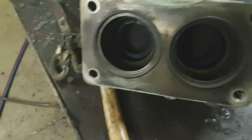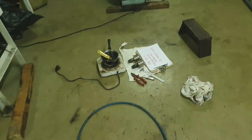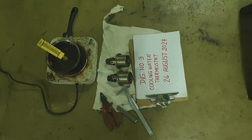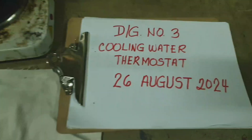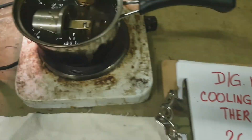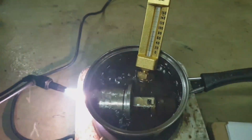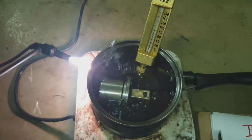Here are the gasket joints we prepared. We will now test the thermostatic valve assembly. We used a portable hot plate, but it wasn't enough to heat up to 90 degrees, so we used an oxygen-acetylene torch to boil the water so we can observe how the valve lifts and measure the lifting distance.